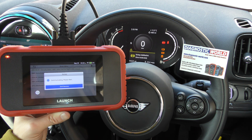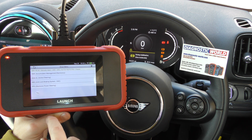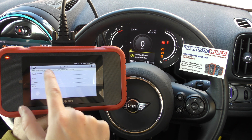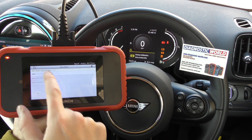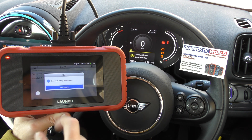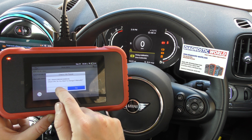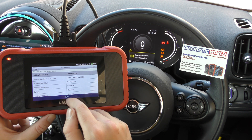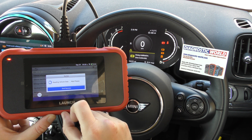It's now getting a connection with the ABS system — but we got a communication error. Instead, let's go to Auto Search. This might do it — it's finding the vehicle VIN number. We don't want to change that, so we'll go Next, and it's reading vehicle data.